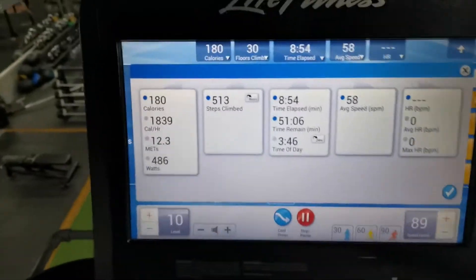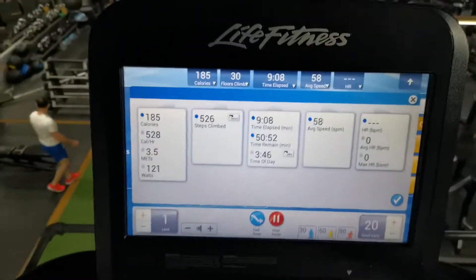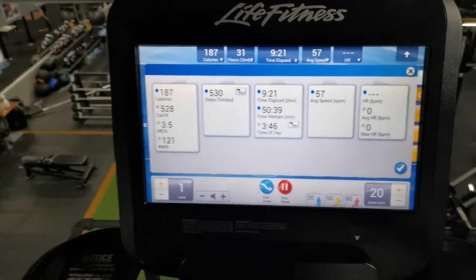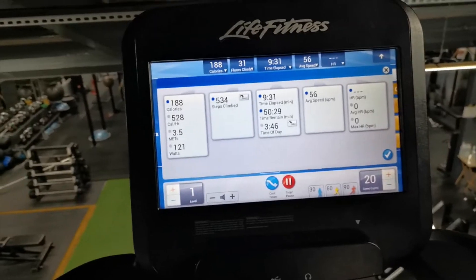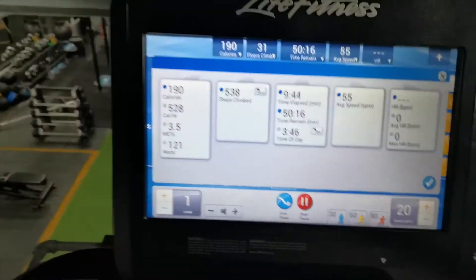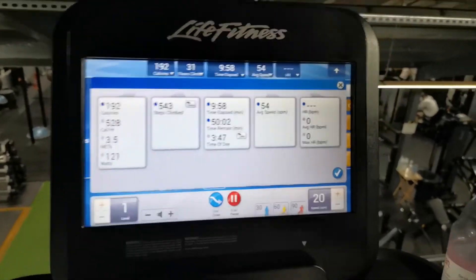I've done just over 500 floors. Coming to the ninth minute, I reduce back down to level 1 and finish out the last minute easy. The machine goes up to level 25, so at level 10 I'm only working at 40% of its capacity. Level 10 isn't too bad for me - I think I'll be able to go up to around level 15 before I start struggling. Anyone doing level 25 is pretty much superhuman. Next time I'll go up to level 11 and gradually increase. By the end I did over 540 floors.